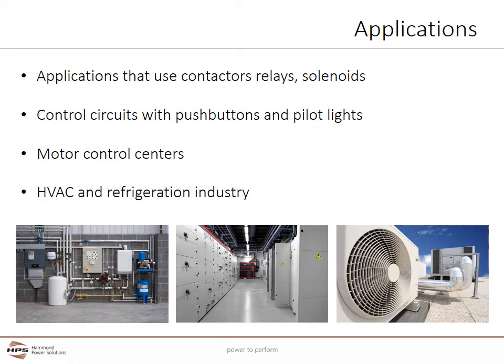A control transformer is required to supply voltage to a load which requires significantly more current when energized than under normal steady state operating conditions. A control transformer is designed to keep its output voltages from dipping too low to operate equipment during short periods of current overload, often referred to as inrush.